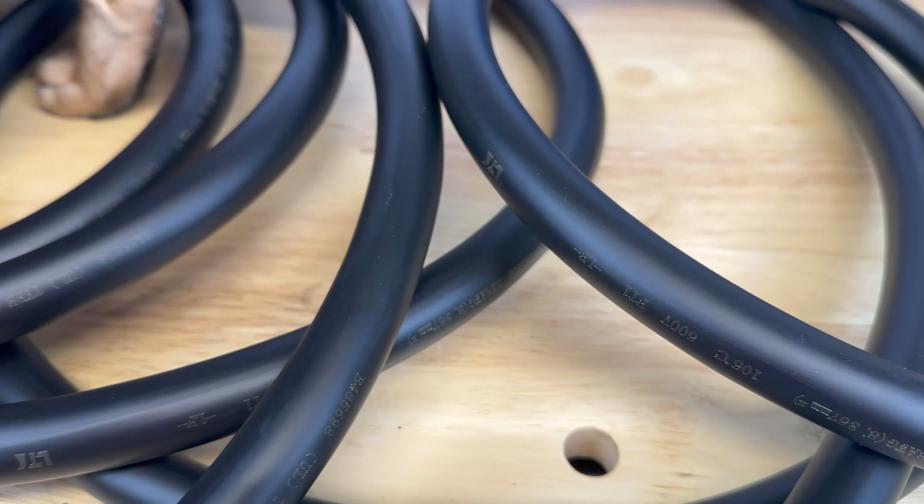The 25-foot UL listed charge cord is made from 8-gauge wire. And you'll be happy to know that this wire is also cat resistant.